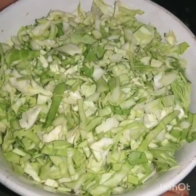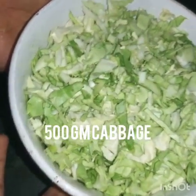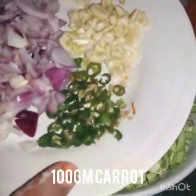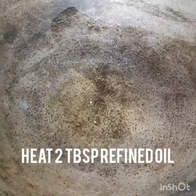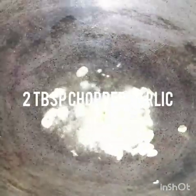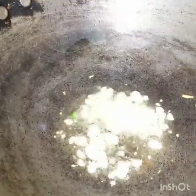Now I am going to prepare the stuffing. For this, I have about 1 cup of cabbage. I am going to grate a little gajar (carrot). I am also going to add leisun (garlic) — about 2 tablespoons of chopped garlic.